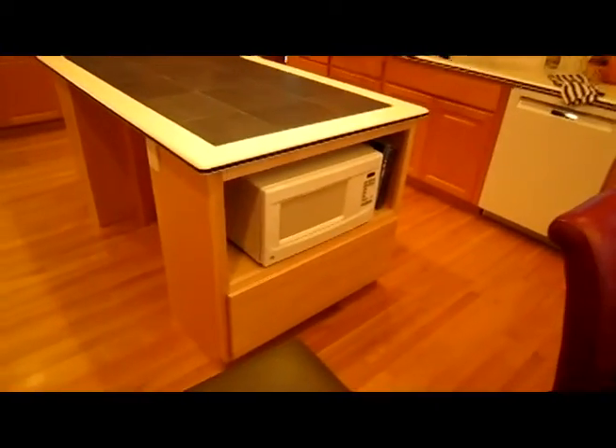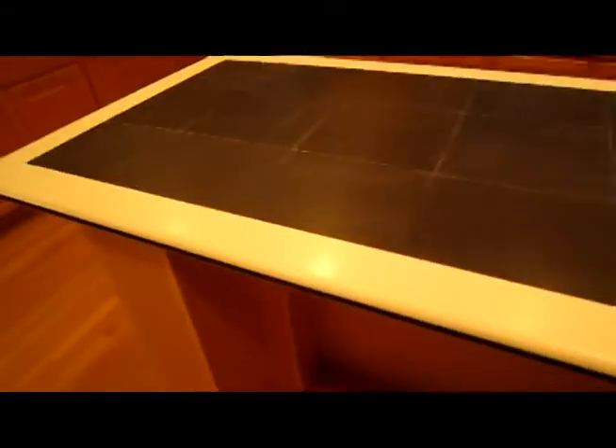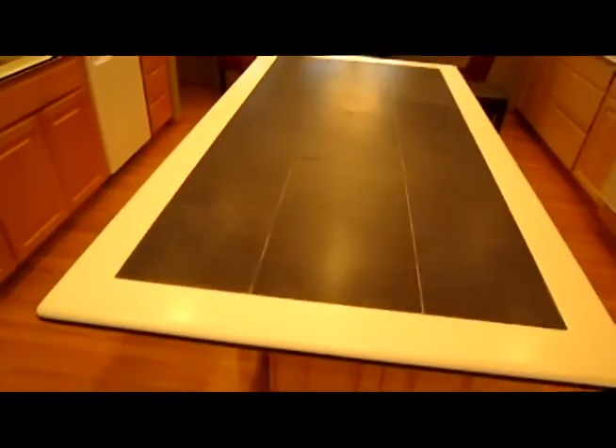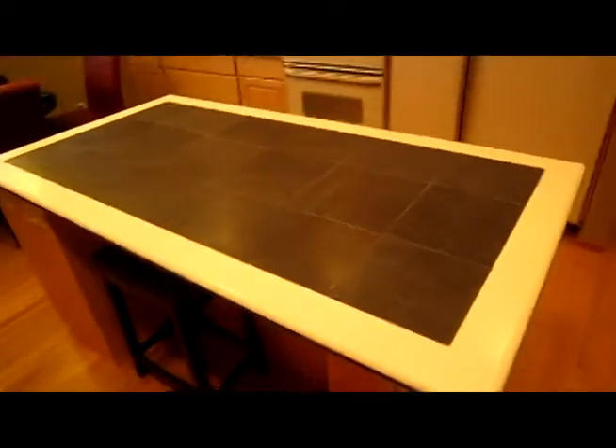There's the new microwave cabinet down by the island. The island has LAN — local area network — connections on it, and USB charge ports so that you can sit there and do your computing and charge your phones.